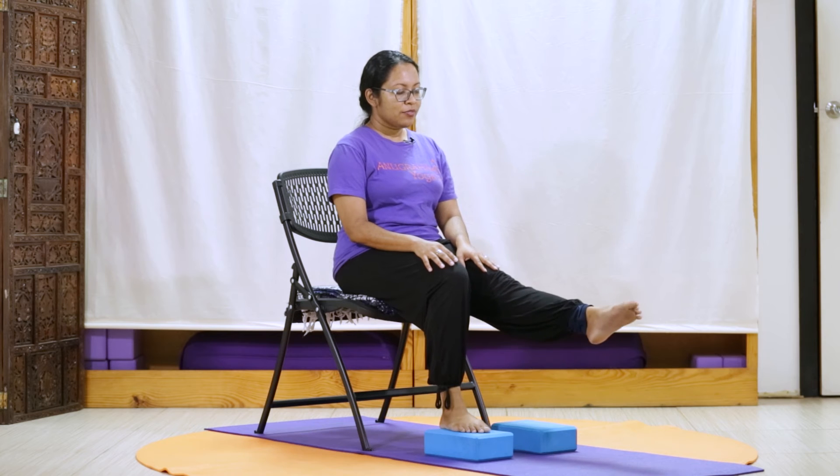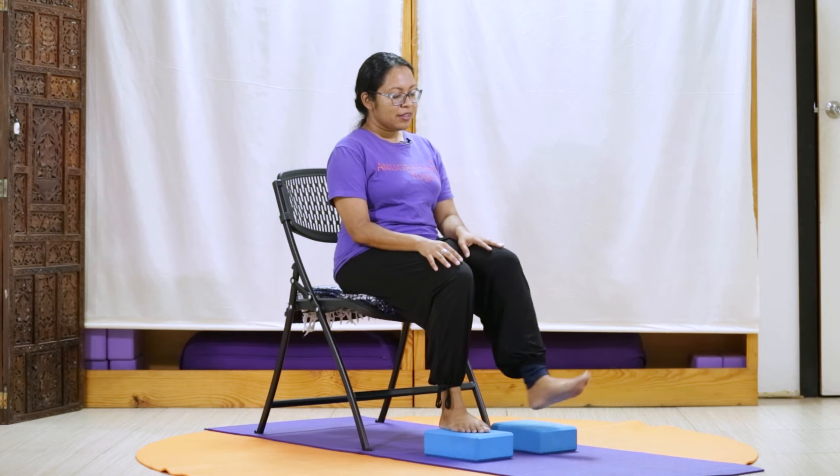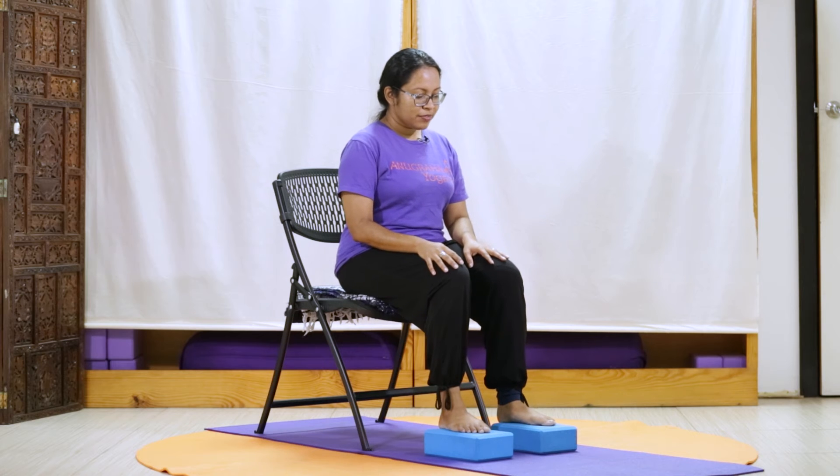Switching sides, we're taking our left foot forward, pointing our toes. And pressing heels out. Pointing our toes. We'll press heels out. Gently we'll point. And press. And release.